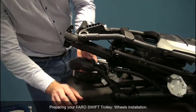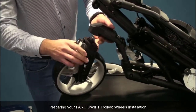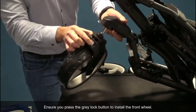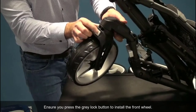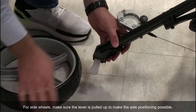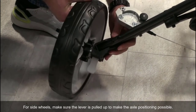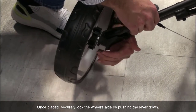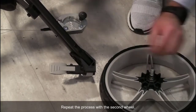Preparing your PharoSwift trolley for installation. Ensure you press the gray lock button to install the front wheel. For side wheels, make sure the lever is pulled up to make the axle positioning possible. Once placed, securely lock the wheel axle by pushing the lever down. Repeat the process with the second wheel.